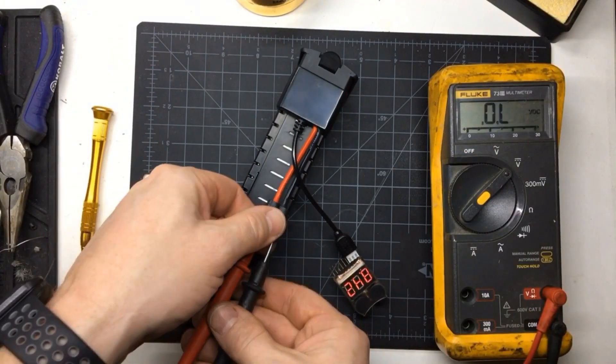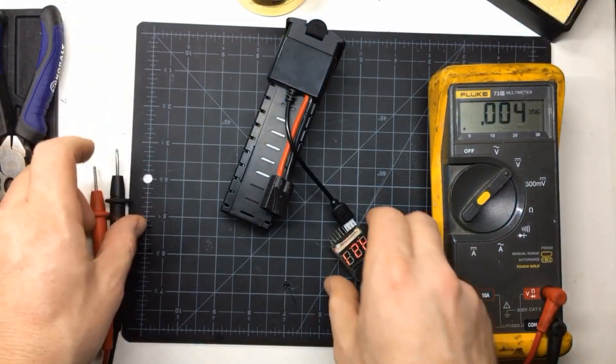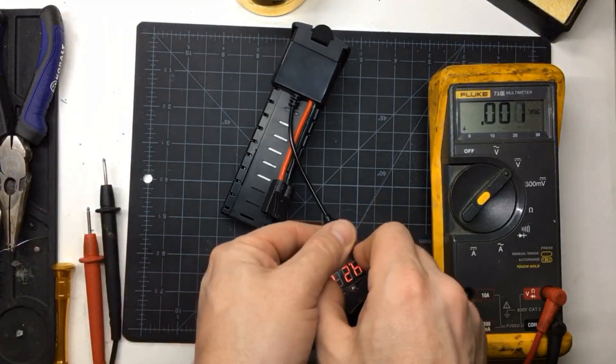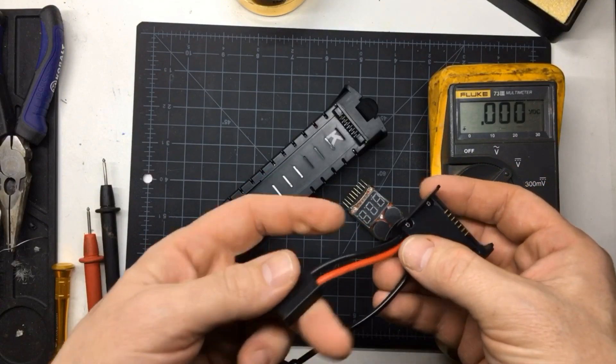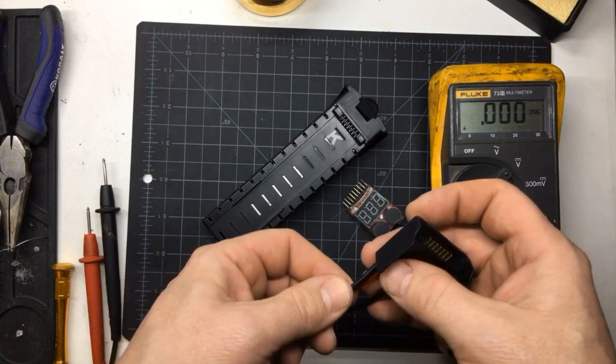Everything looks good. The wire here — you could definitely go a lot lighter. This is just what I had from an old battery I took apart. You could easily get by with 18 gauge.